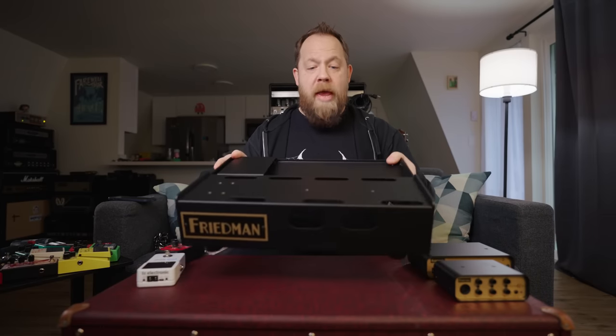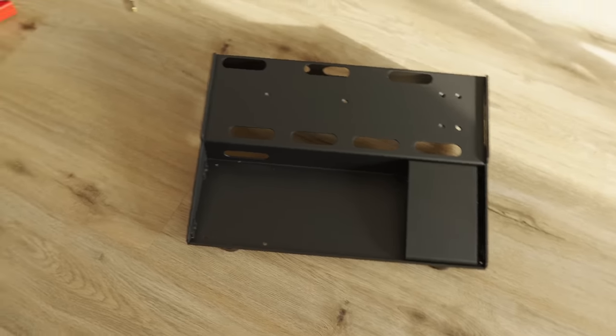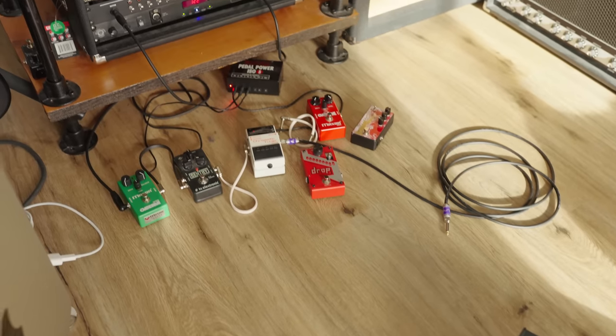I was asked if I had any use for the new things they were putting out — did I have any use for a pedalboard? I looked at my pedal situation here at the studio and I thought... yeah, I've got a use for it.